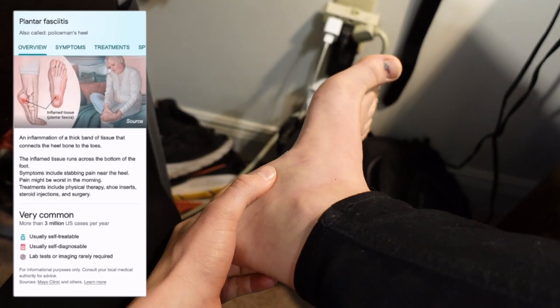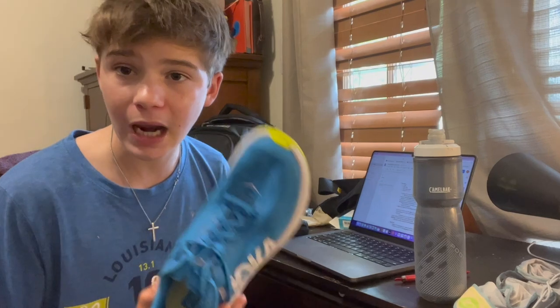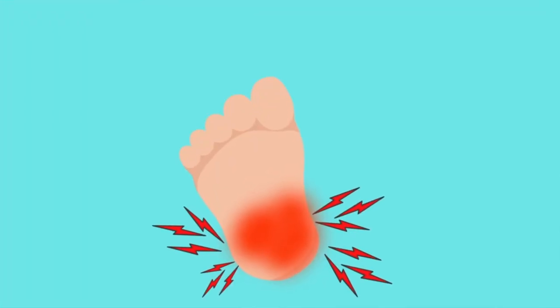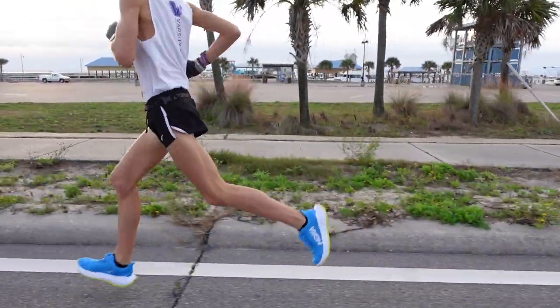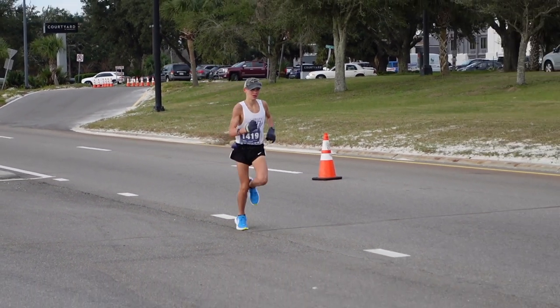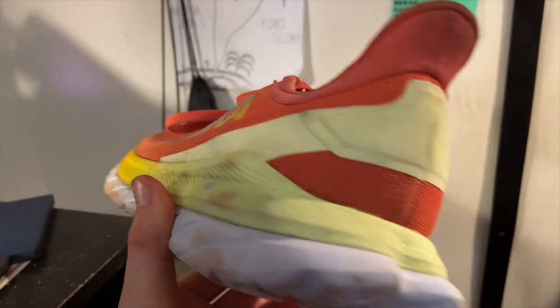I am dealing with plantar fasciitis — I'm not going to say it's from the shoe, but I was fine the whole entire marathon training. As soon as I started transitioning into this shoe, I started to feel some heel discomfort and my plantar fascia was getting irritated. As soon as I transitioned out of these shoes, my foot recovered well. But when I raced my marathon in these shoes, my foot got aggravated between miles 11 and 14, and I could feel the plantar fascia tendon being inflamed and irritated big time.